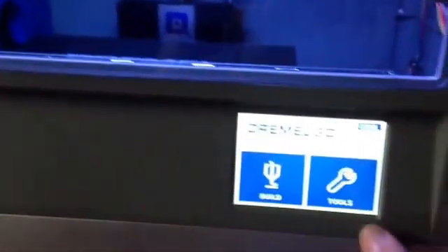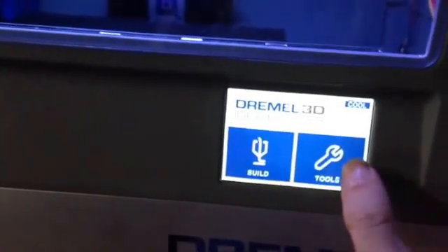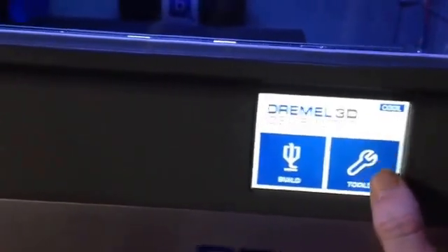I don't know what happened, but my phone somehow went from 2 gigs of free space down to 12 megabytes of free space and I couldn't finish the video. Anyway, it looks like it's working now — I got it to come up, I clicked on Tools, and that's about when the video cuts, so I click Tools.